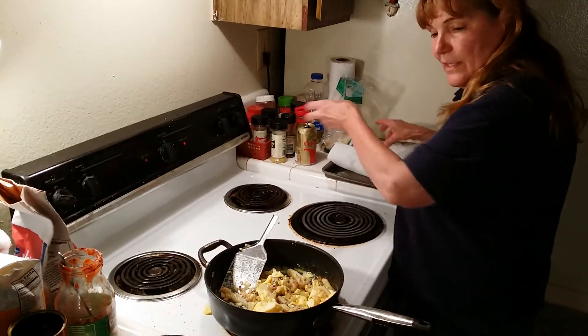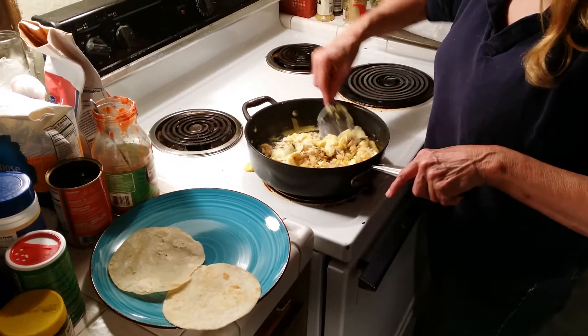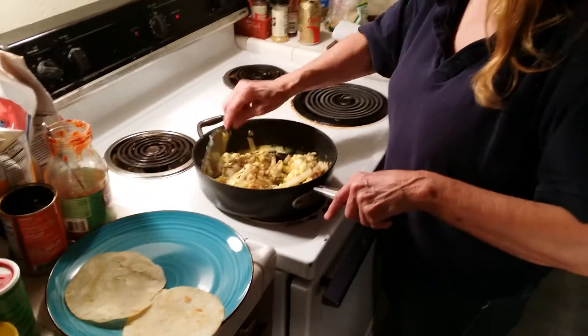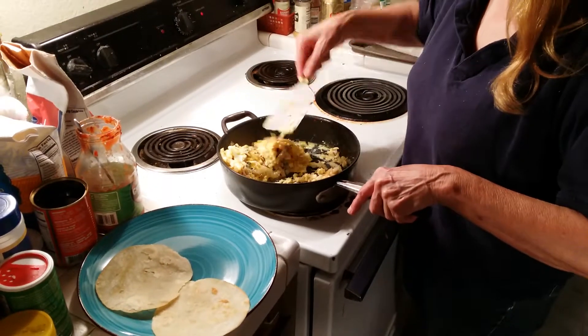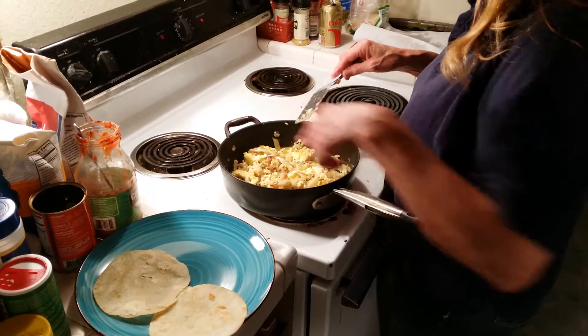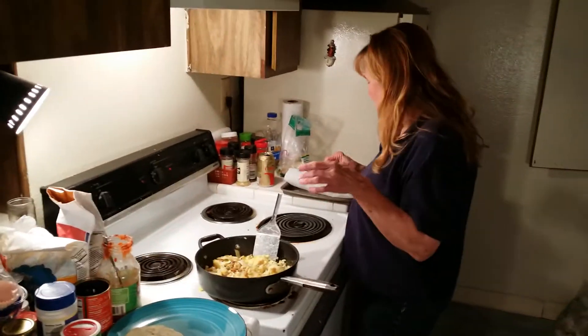And this is a really cheap and really good, easy dinner. It just takes a minute. You can just serve it with a little salsa on top, and I have a couple olives. So it's almost done.